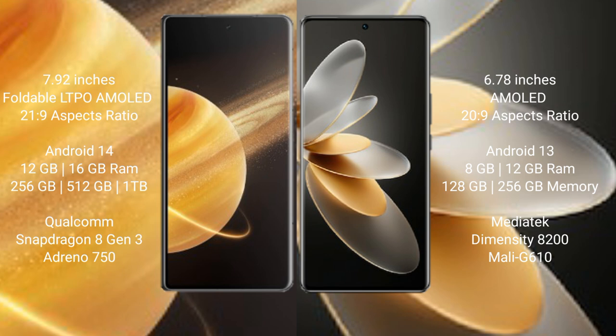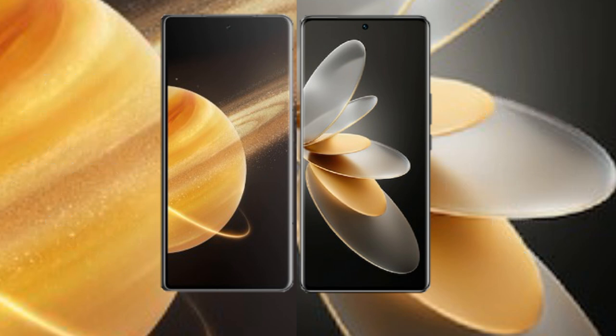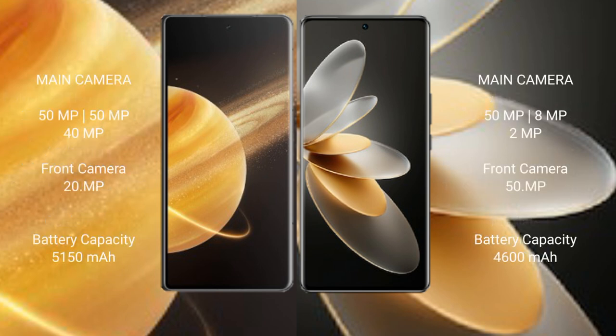Vivo V27 Pro comes with 8GB or 12GB RAM and 128GB or 256GB internal storage, powered by a MediaTek Dimensity 8200 processor and Mali G610 GPU. Honor Magic V3 features a triple rear camera setup: 50MP plus 50MP plus 40MP, with a 20MP front camera. Vivo V27 Pro also has a triple rear camera setup: 50MP plus 8MP plus 2MP.